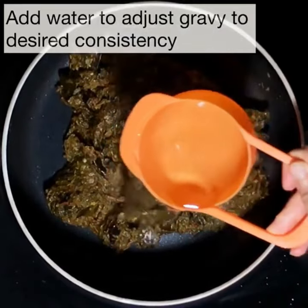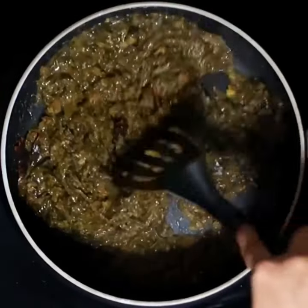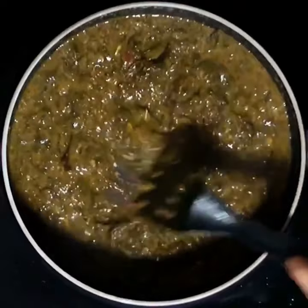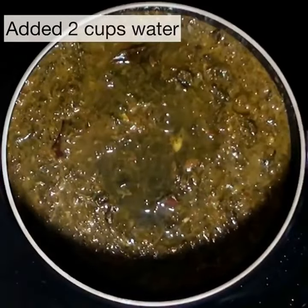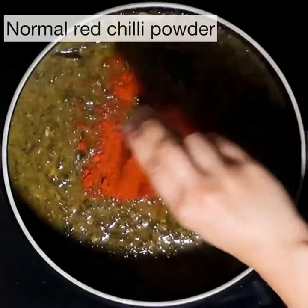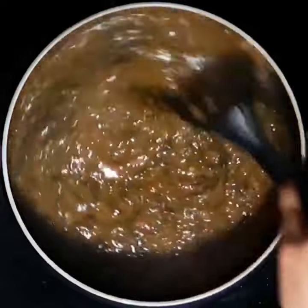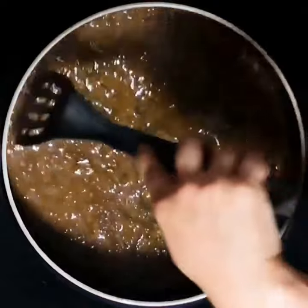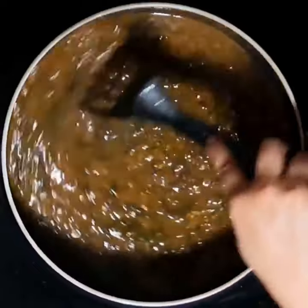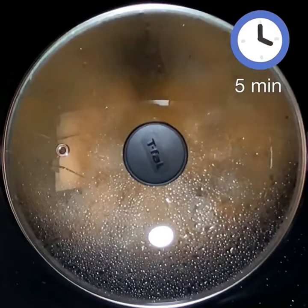Now add water a little at a time to make it easy to mix in the leaves. The amount of water depends on the consistency of gravy you'd like — I added a total of two and a half cups. Add the Kashmiri red chili powder and the normal red chili powder and mix well. Lower the heat, place the lid on, and let the gravy simmer for five minutes.